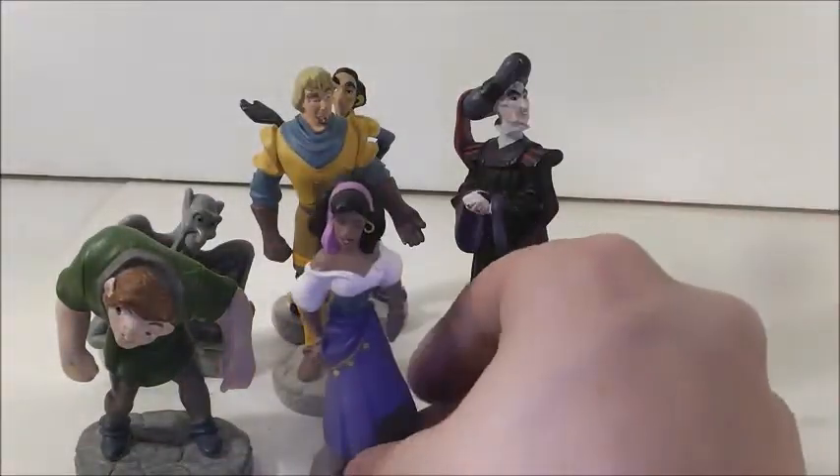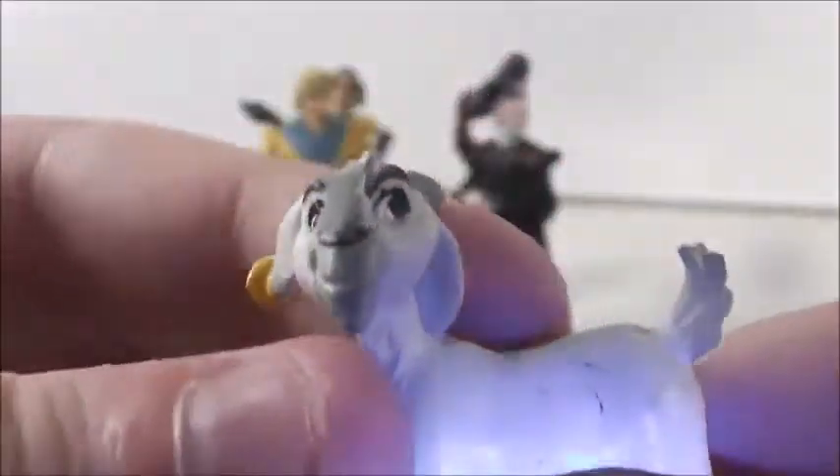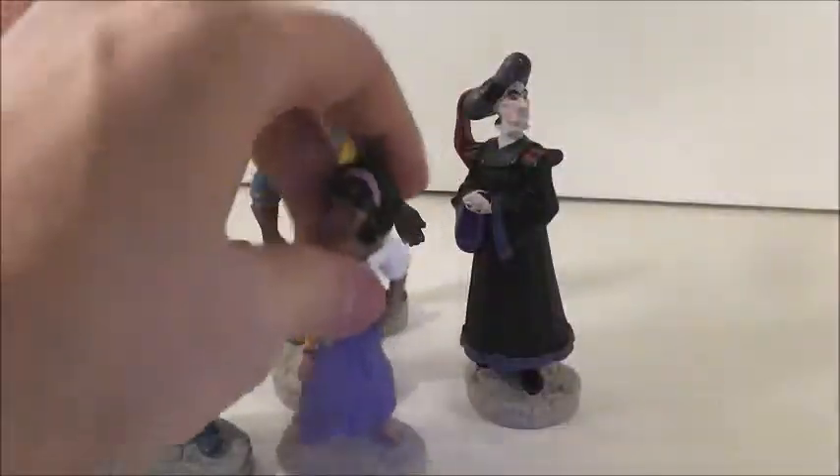And of course, I always forget the goat's name, but here's Esmeralda's goat. He's cute too — he has a little earring. And him and Esmeralda are obviously on stone bases too.